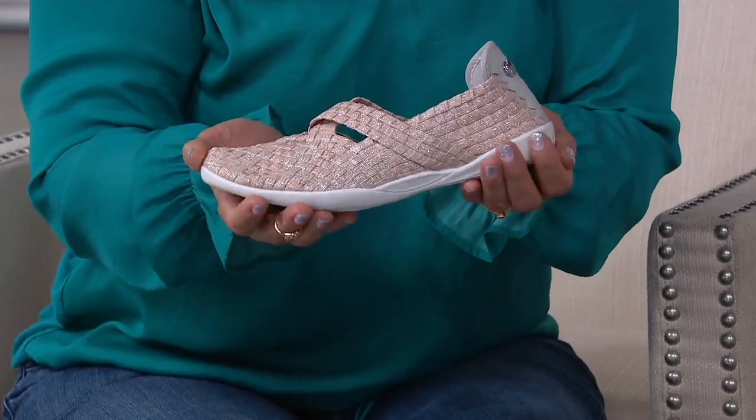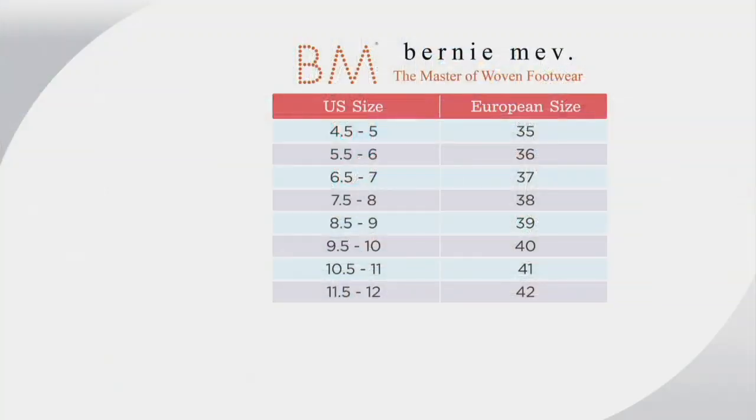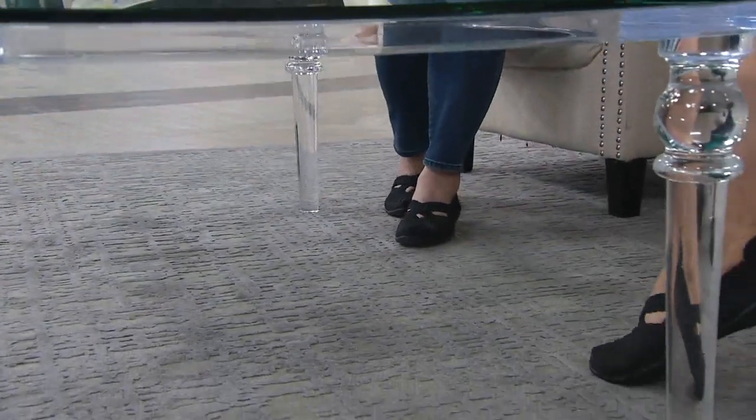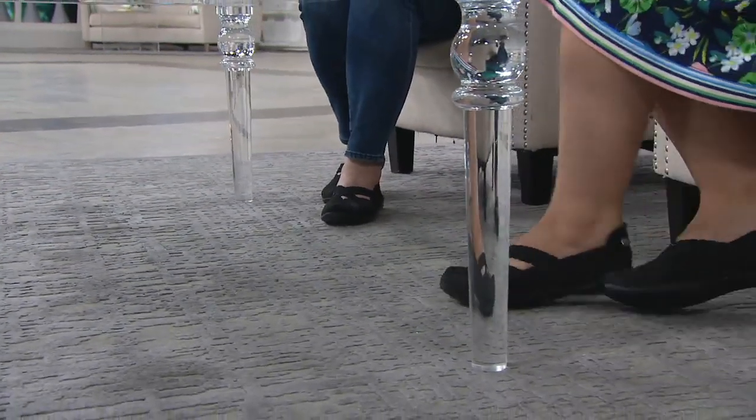Susan, what do you recommend? We use European sizing on these — any suggestions on how to find our perfect size? The European sizing chart is on QVC.com, so you just find your size and scroll over. I will say that on this particular shoe, I would size up. I traditionally wear a seven and a half, so I would get a 38, but on this shoe it runs a little short, so I'd get a 39. Remember to size up one and you'll find that perfect, comfortable shoe.